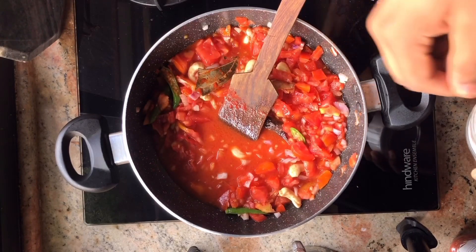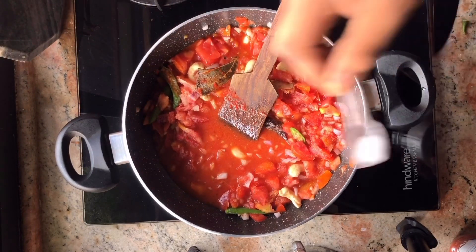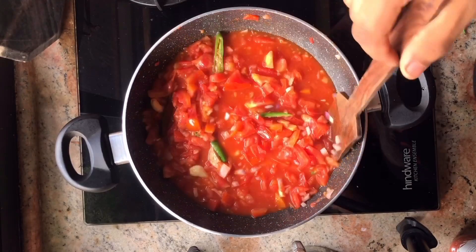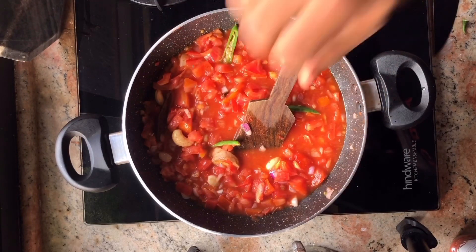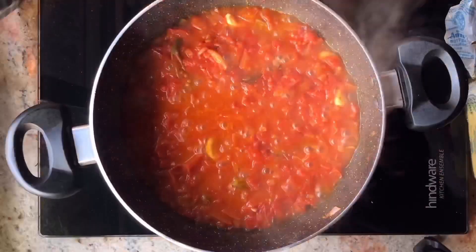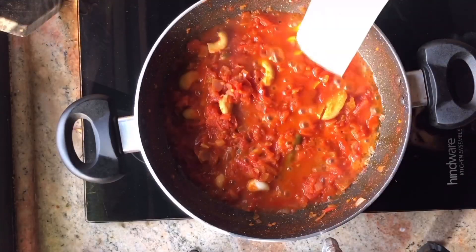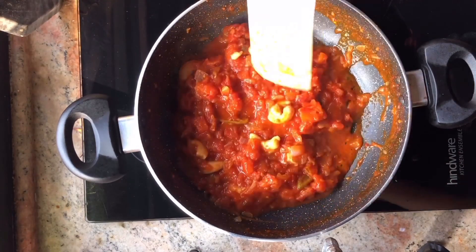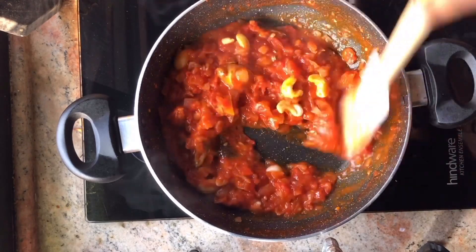Then we will add some salt, because adding salt helps the vegetables cook faster. Now let it cook for at least 15 minutes, mix it well. After 15 to 20 minutes you can check it, then close the gas and let it cool well.